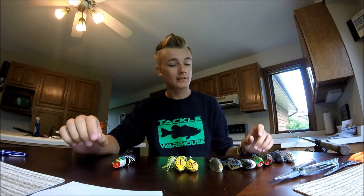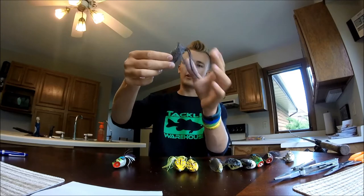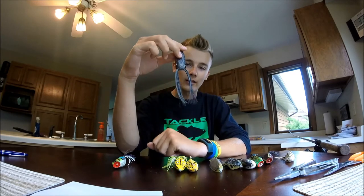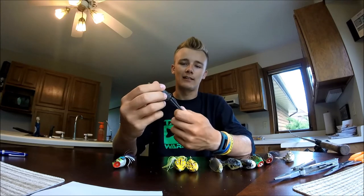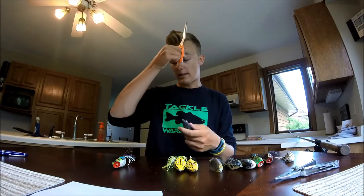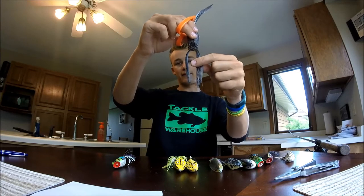I do some modifications to my frogs. The first one is the legs. This is a frog fresh out of the box — the legs are longer than the body even. I personally don't like them that long because I seem to get more short strikes. If you're moving it pretty fast and get a reaction strike, they'll come and try to bite the legs and just suck it under that way. If you cut it off shorter, it's less likely for that to happen. If I want to use it as a walking frog, I'll cut one leg about an inch up and the other one two and a half inches up.